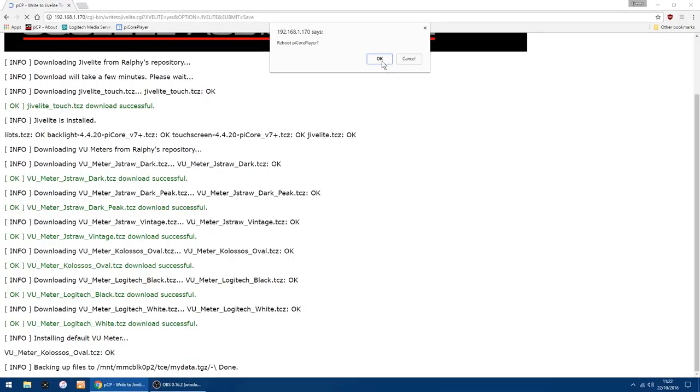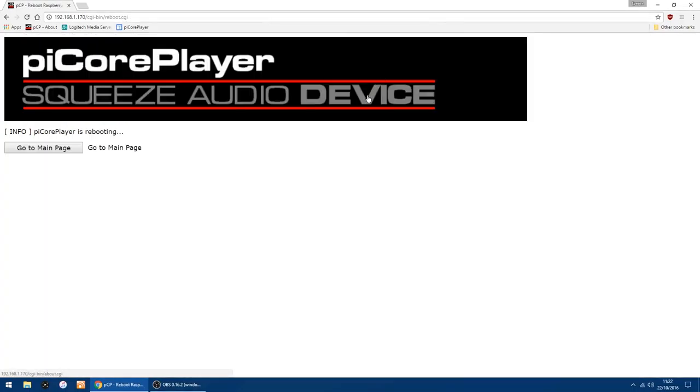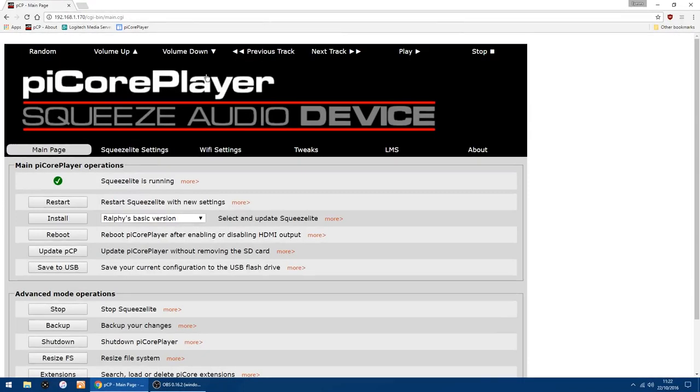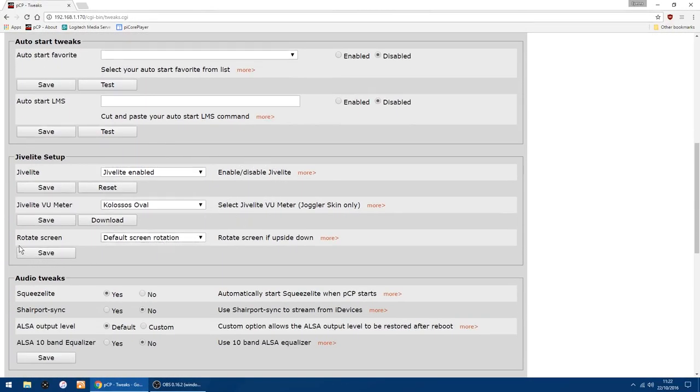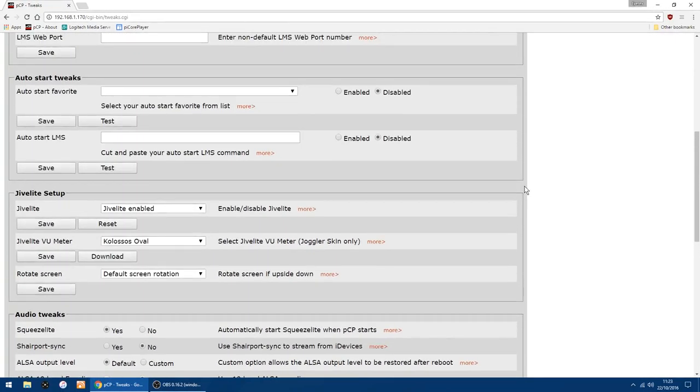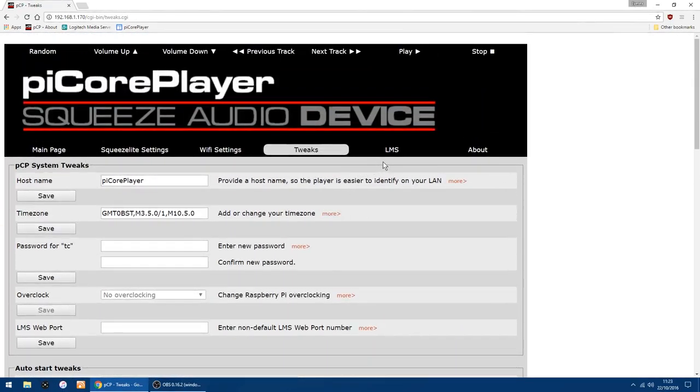It's coming up to reboot Pi Core Player again, so just click OK. Now that's rebooted, you should find Jive Lite running on the 7-inch screen or whatever screen you're using. If it is upside down — which can happen sometimes — you've got a Rotate Screen option here: Default or Rotate. Just click Save and it will rotate it for you. Next, we'll go into the LMS tab.